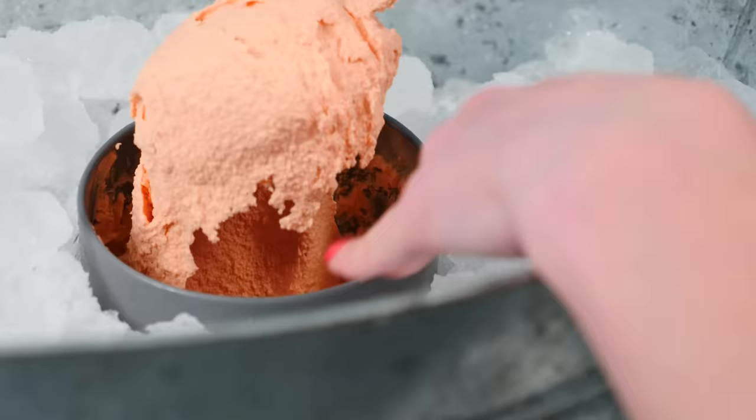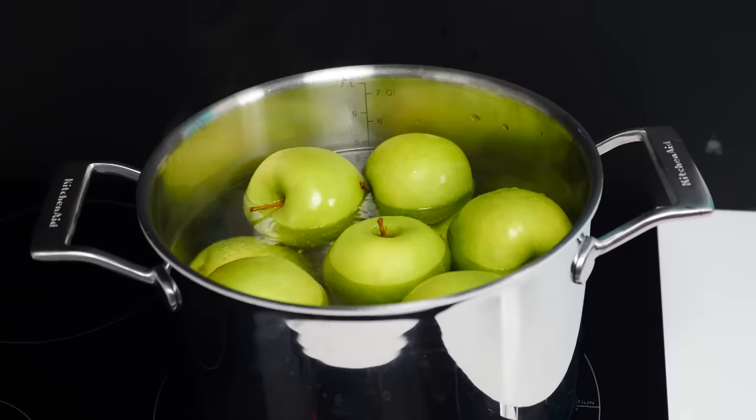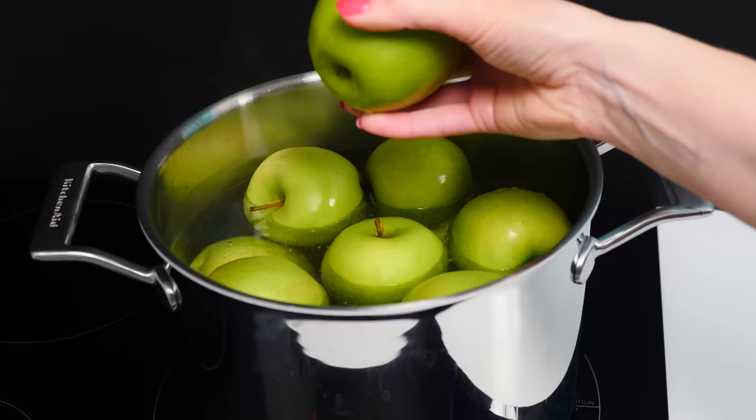Time to move on to making the unusual apple dessert. I'm in the fruit pies section of this book and I want to try the apple tart. It says to scald eight to ten large codlins. Codlins are an old breed of green apples that I can't get here, so I'm using Granny Smith apples and putting them into boiling water.